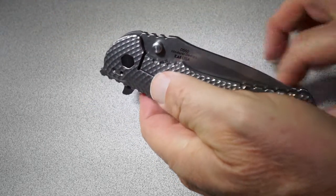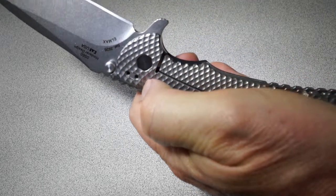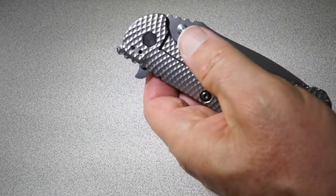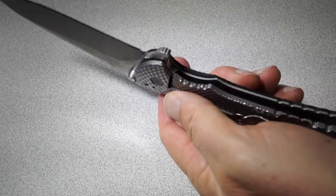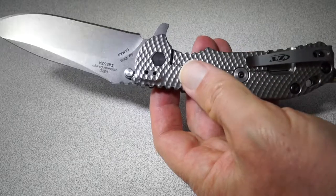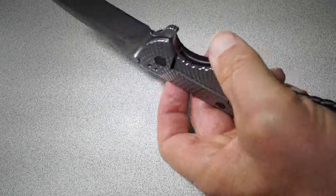So I can do a Chris Reeves Sebenza style opening — just a nice smooth opening without any wrist action whatsoever. And I'm reaching around the camera in the worst possible position here to do this, and you can see I can still do it very easily with my left hand. So that begs the question: is this a left-handed knife? I happen to be left-handed, so that's okay for me.